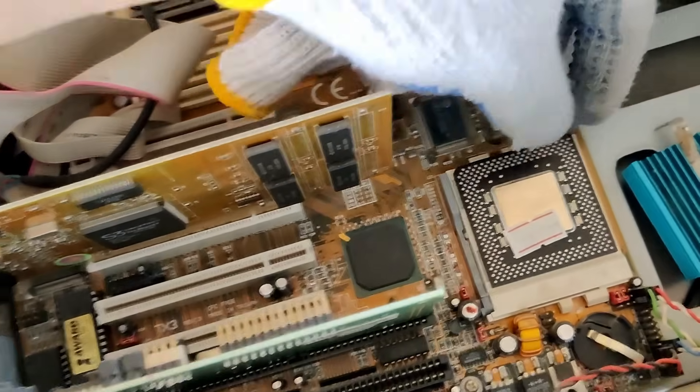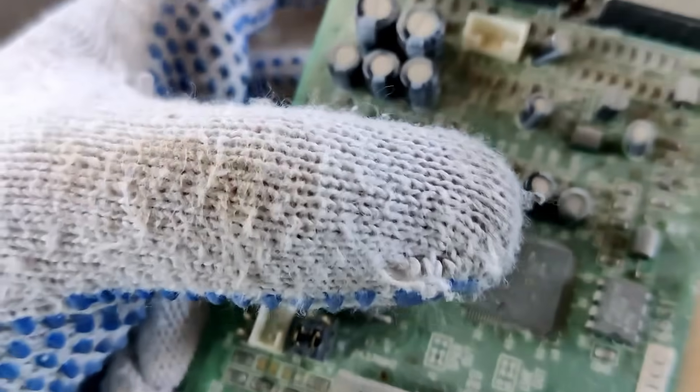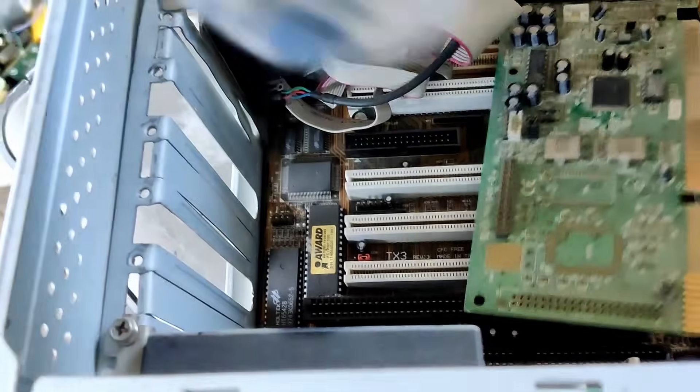We have an S3 card, and what looks like a Yamaha chip — yeah, it's a Yamaha. Unfortunately, no PCB.